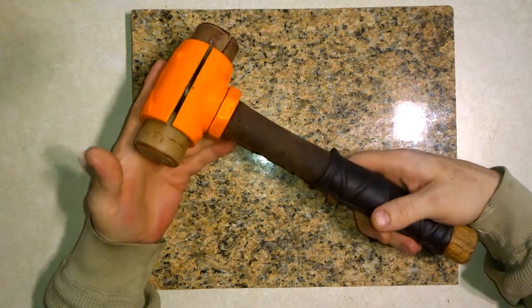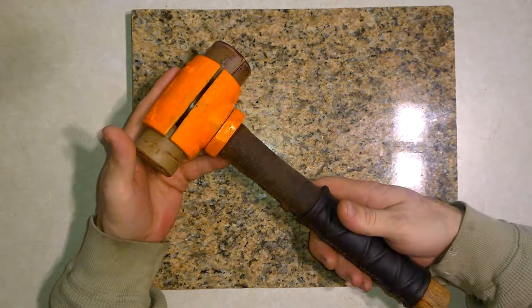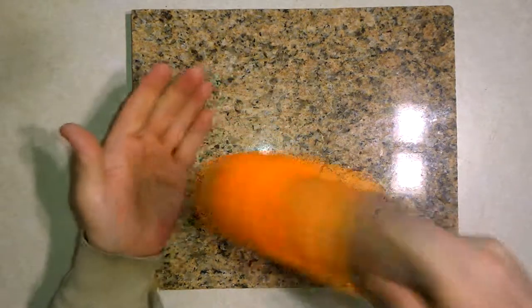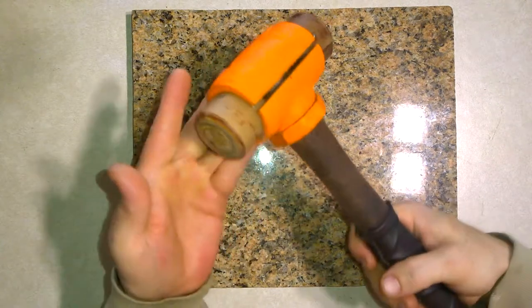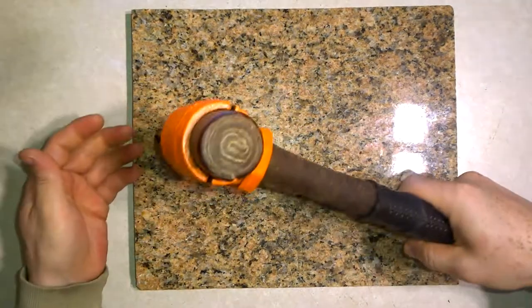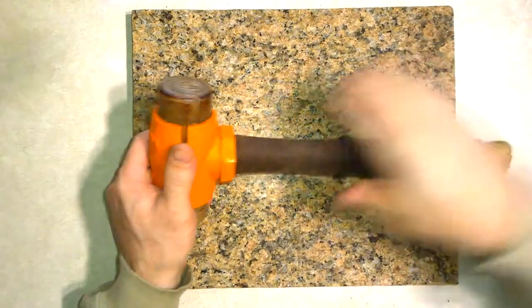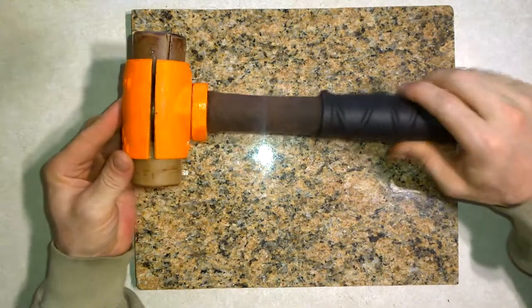With leatherworking I found that I don't need to strike as many as three times anymore. I don't even tap — I just lift and drop, letting the weight of it do all the work. If I want to strike harder I hold further back. If I want to strike lighter I just choke up on it.